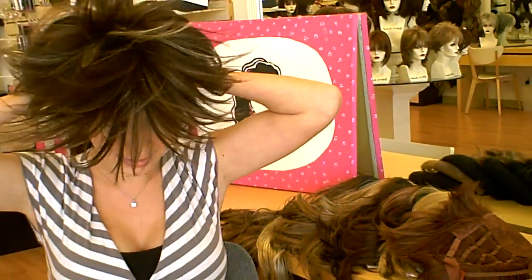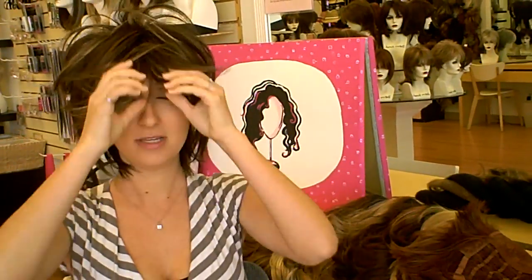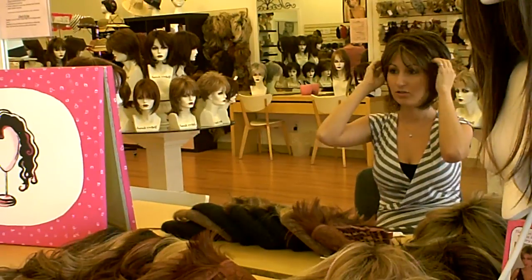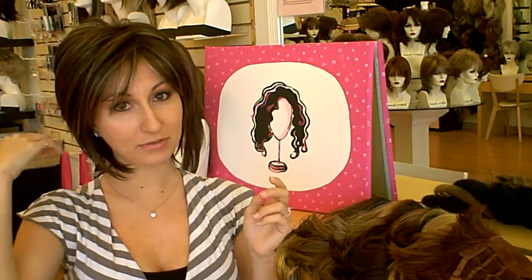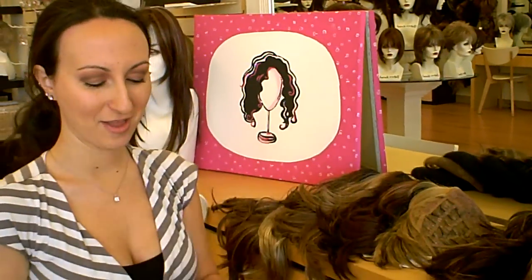The next style we have, which is just a little bit longer than the Freedom, is called Trixie, and this color is chocolate swirl. Trixie is really similar to Freedom — the only difference is the front of Trixie has these longer side pieces that Freedom doesn't have. The other difference is the back is just a touch longer, and the layers are not quite as flippy around the front. So again, this is Trixie and the color is chocolate swirl, which is a dark brown with some lighter reddish brown through it and then some blonde highlights just in the front.